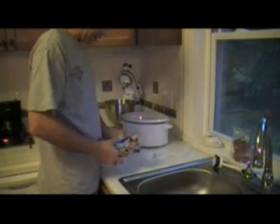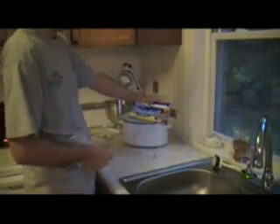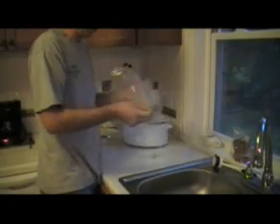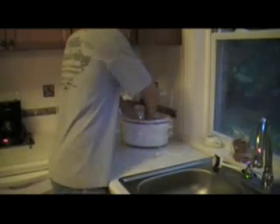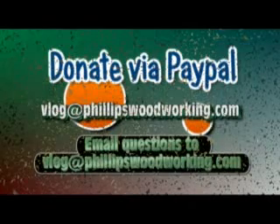A typical crock pot, very easy. Believe it or not, these little bad boys make clean up a breeze. They're Reynolds slow cooker liners, about two bucks at your local grocer. All we're going to do is take it, open it up. This is great for pot roast, for chili, for veggie soup, for anything you're making in a crock pot. Drop it in. Boom. Now your clean up is all taken care of.